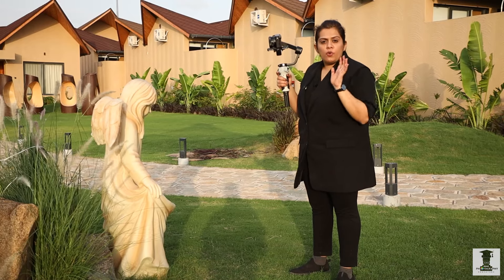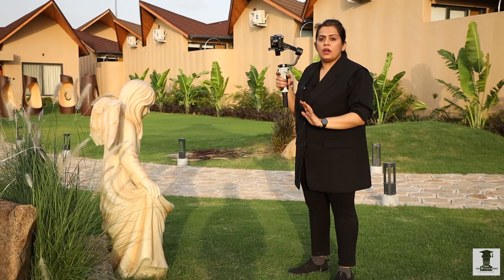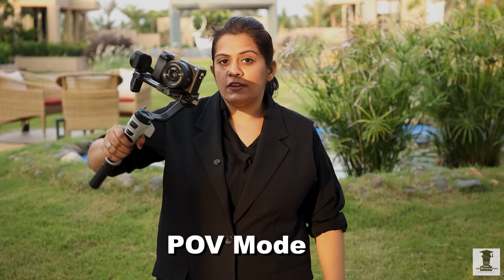Now, we are on POV mode. And in this way you can do it as you want. When we dance or DJ, there are some wavy shots — you can do POV for those.